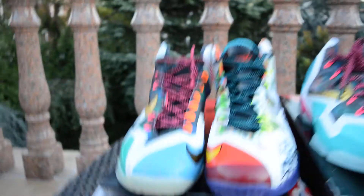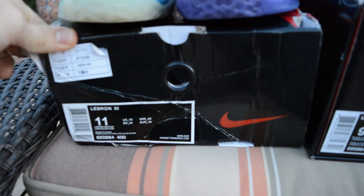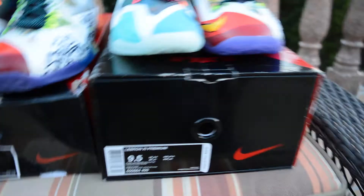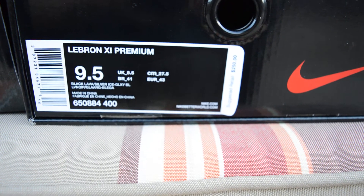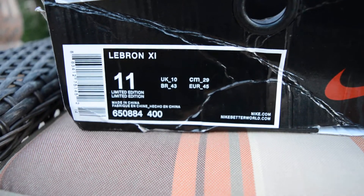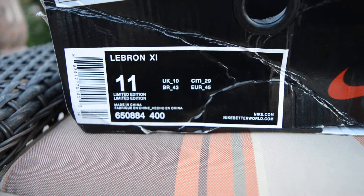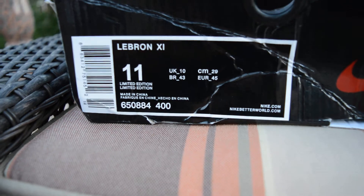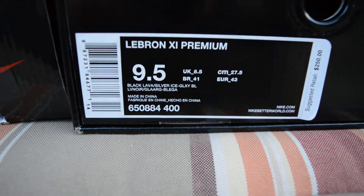Here we have the fake pair. As you can see the box is completely torn up and we have that fake sticker that is present among a lot of fake sneakers in general. Here's the fake box. There's that tag. Not a lot of differences over there, except obviously it says 'limited edition' — the colorway is not limited edition, guys. That's the colorway.